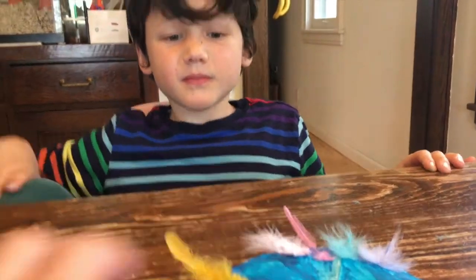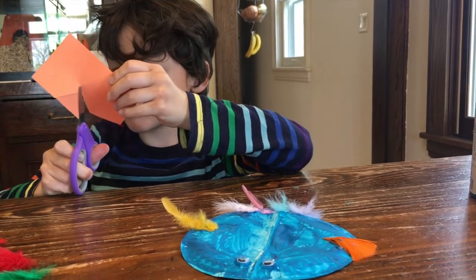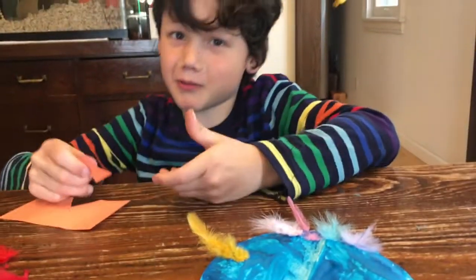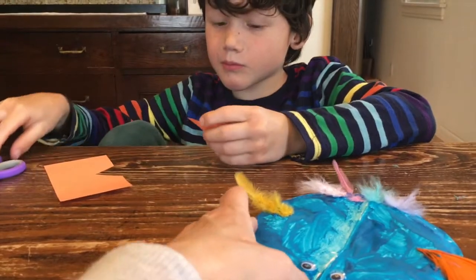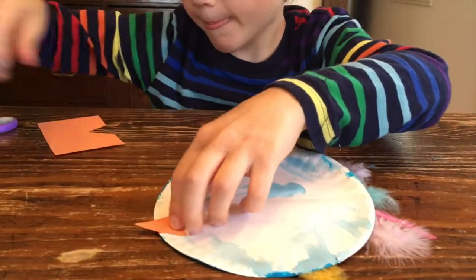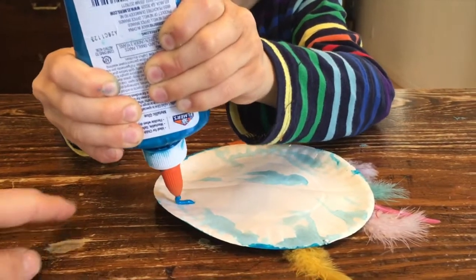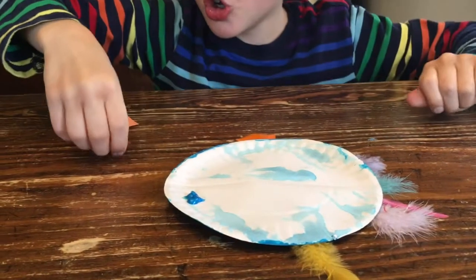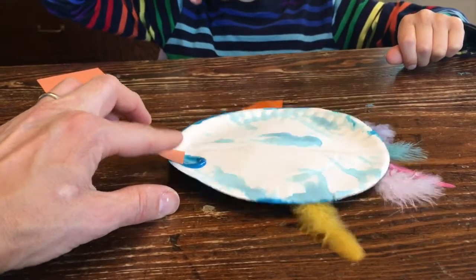Jack is going to take his orange paper and cut out a beak shape — that might be a triangle or a square, you get to decide what the beak shape is for your bird. We're going to glue the beak on the other side of the plate, so we flip it over and glue it up here. We're gluing the beak on the inside — a little closer down otherwise you won't see the beak. You want to slide it down so that you can see it when you fold up the bird.